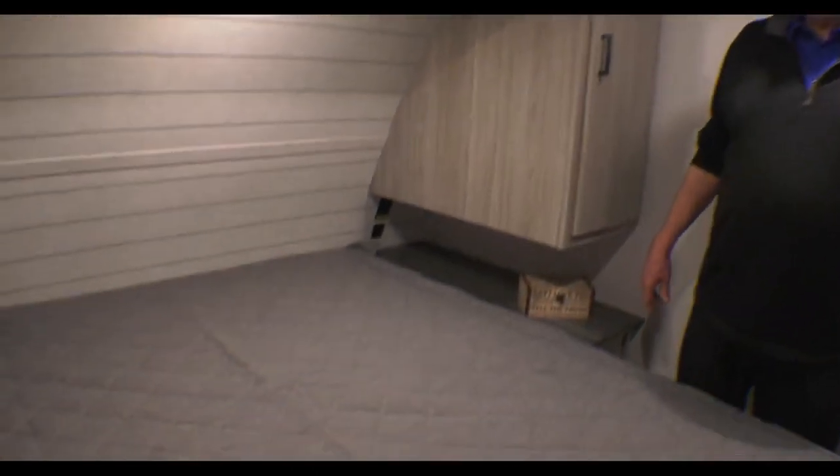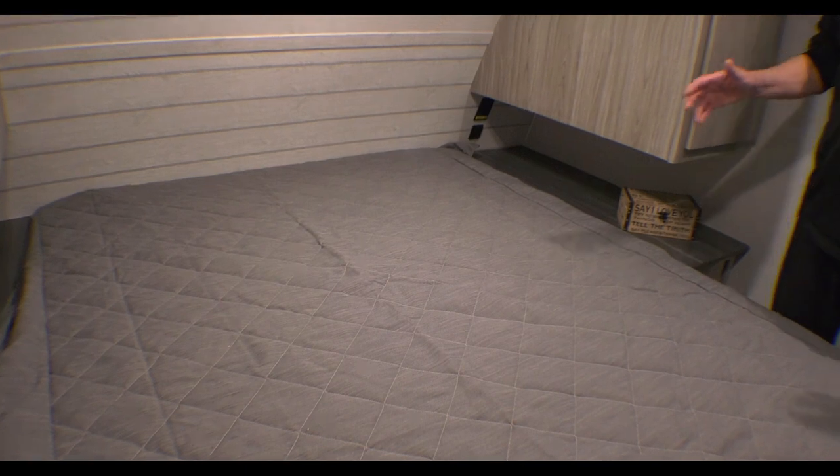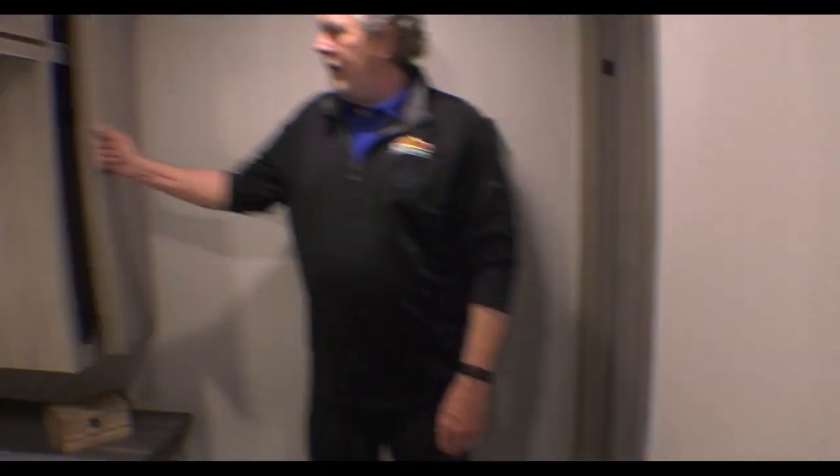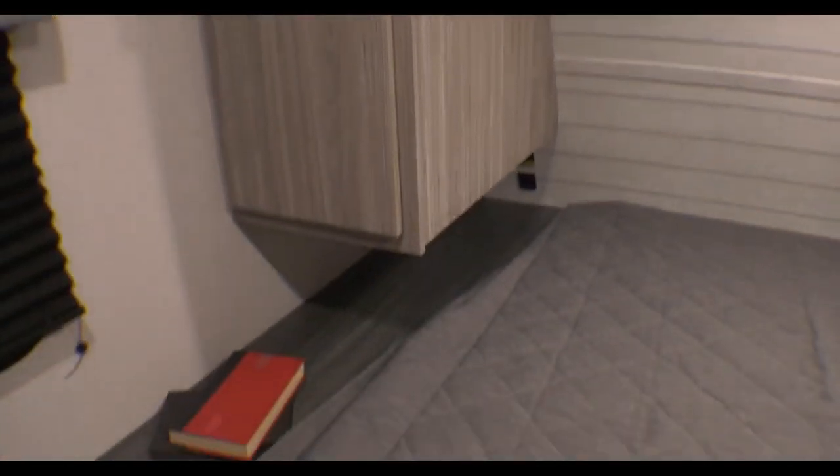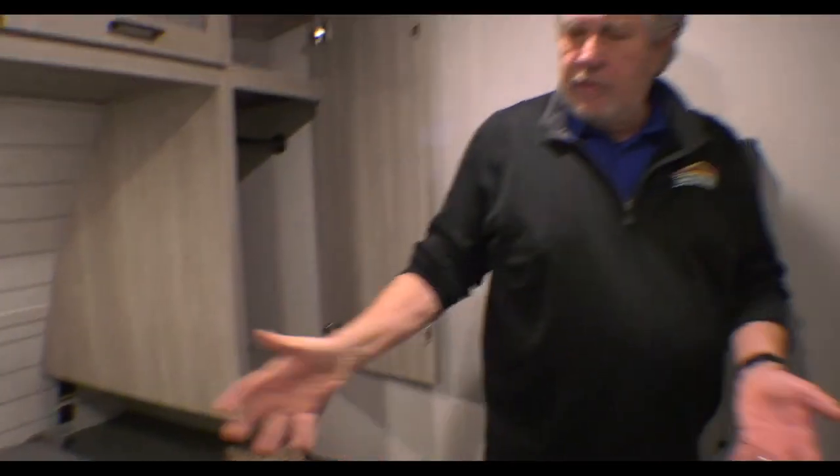Here we are inside the bedroom of the 2023 Passport 2870 RL. One thing I like about the Passports — they all have a full 60 by 80 size queen bed. That's your normal queen bed shape. You can put any mattress or sheets you want under it. It's got storage in there and the cabinets. One thing Passport has done in the past year is there is storage in absolutely every space available. So again, just a normal bedroom with a queen-size bed.